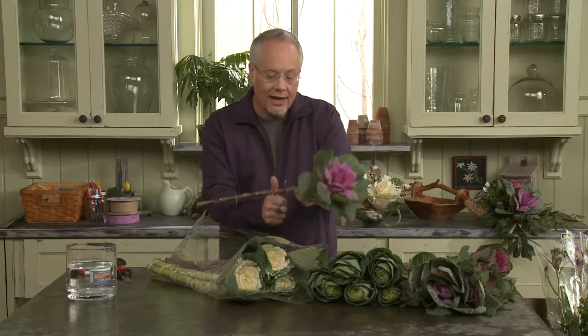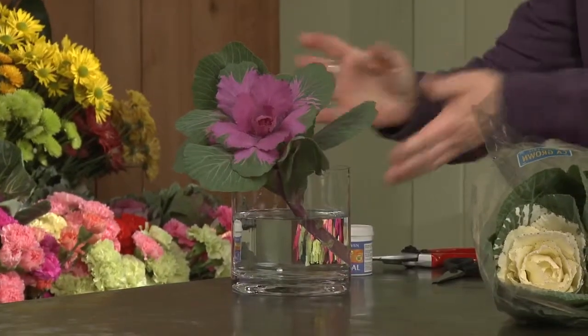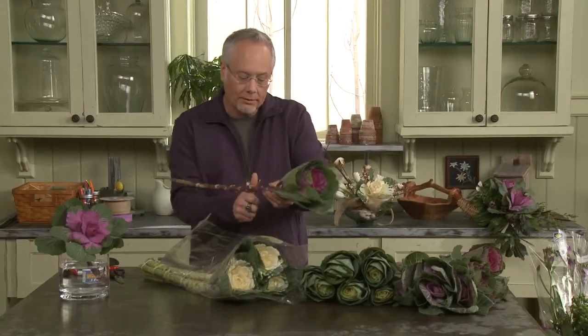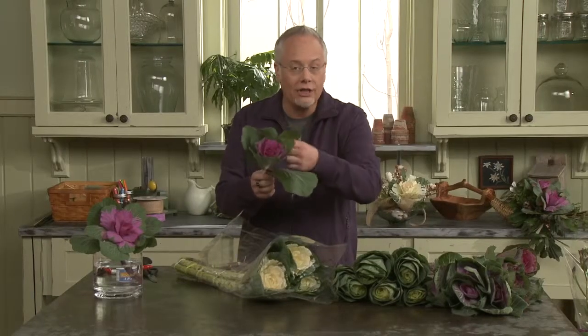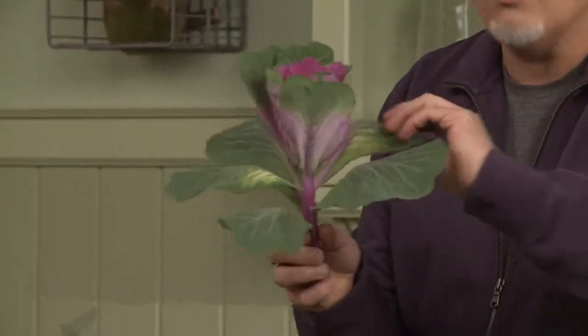Then cutting the stem and placing it in water allows us to start a really simple, easy arrangement with three Brassica florets. If you have larger leaves, you can remove those if they fall below the water line.